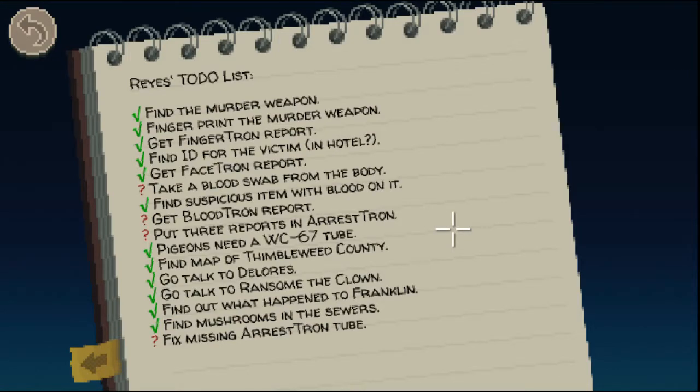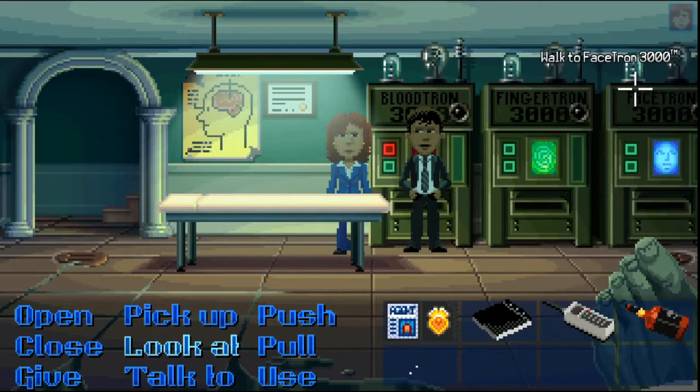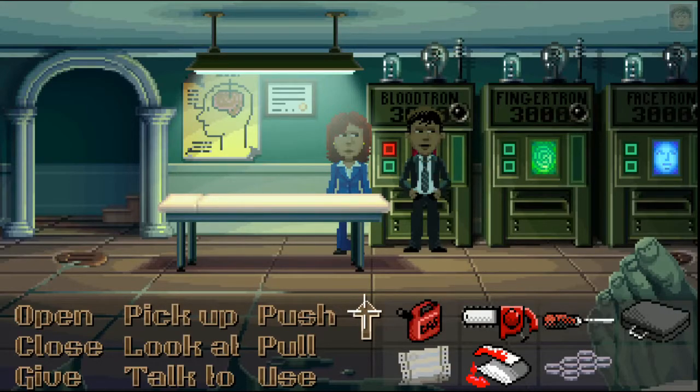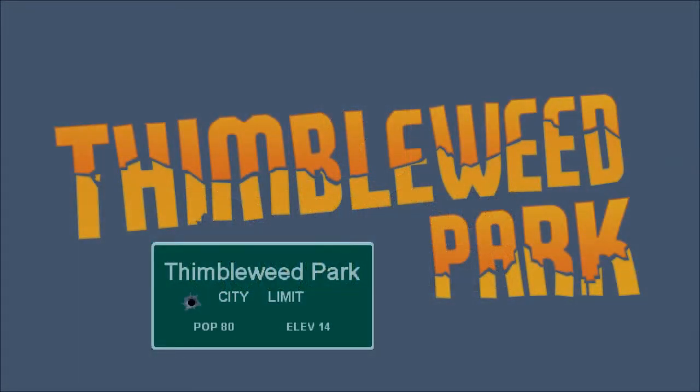I've taken the blood swab from the body, haven't I? I thought she did it. What we're going to try and do is find out a way of getting this blood sample so we can use the Bloodtron report. Then we think we're done — we just need to get that tube and use the Arrestotron, and then hopefully arrest somebody. If you want to drop us a like or subscribe, we welcome that. Join us next time — see you later!